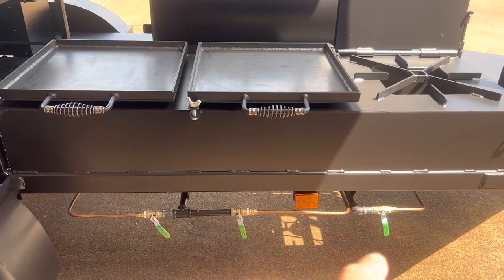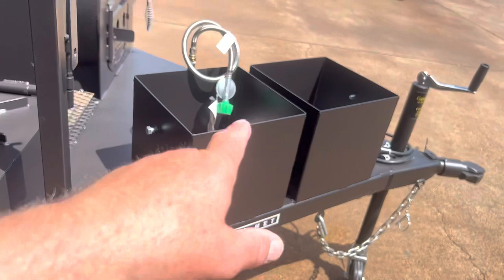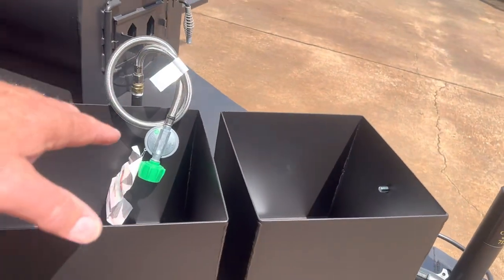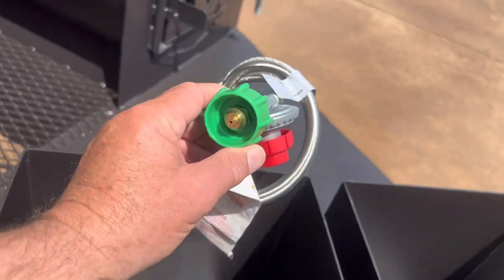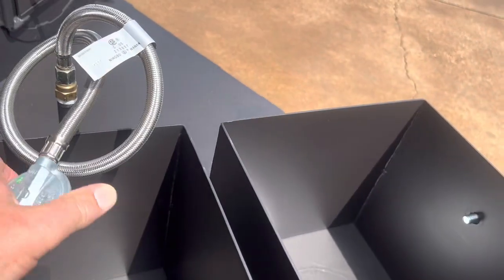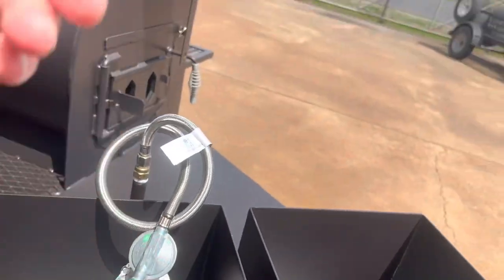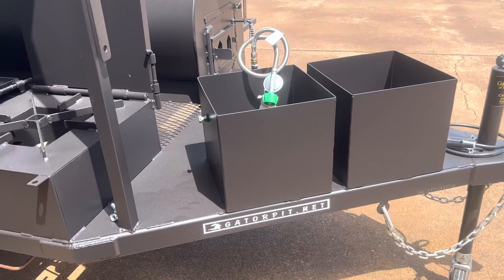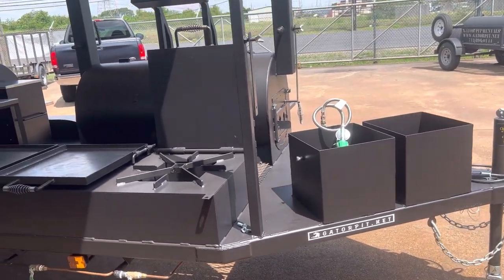Each burner has its own control valve. Again, dual propane tank holders for the larger tanks, with a quick connect stainless steel hose — no tools required. These are running upwards of 10 PSI. You can go with different PSIs, but we use 10 as standard because it seems to work for everything with no issues at all.